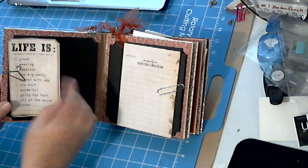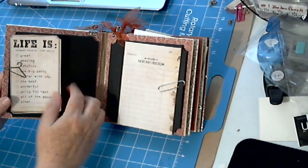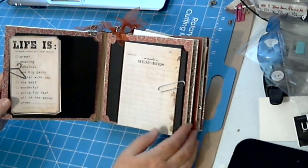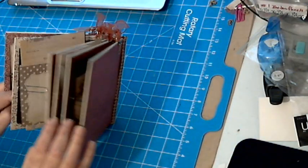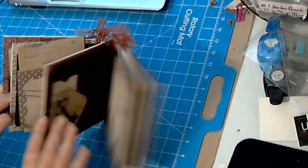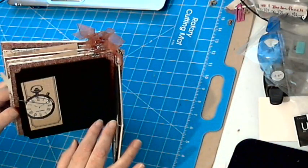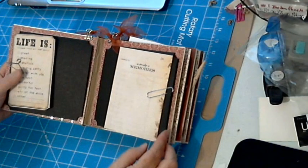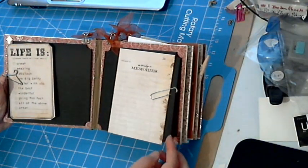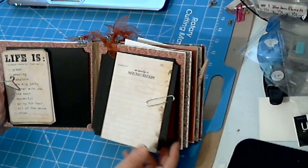I used these adorable little Tim Holtz hanger clips, and these can be removed and a photo added. So every page will hold three photos — one on the outside of the flap and two on the inside. So that gives you... one, two, three, four, five, six, seven, eight, nine, ten, eleven — that's a lot of photos!